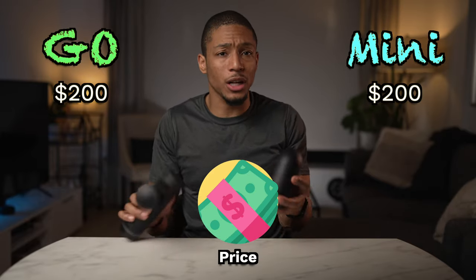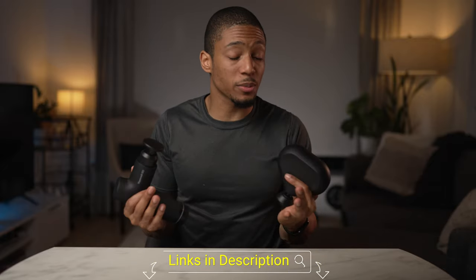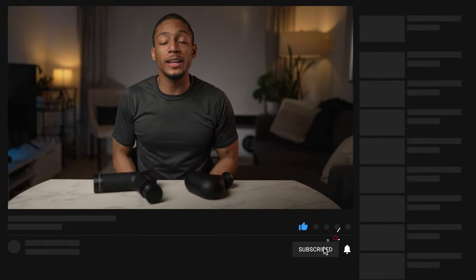Regardless, I think both would be a great purchase — they're both $200, which is a great entry into the massage gun market compared to premium models ranging from $350 and up. If you're interested in purchasing either the Hypervolt Go or the Theragun Mini, check the links in the description box below for the cheapest places to buy them. Those links also provide a little kickback to support the channel, so any support is greatly appreciated. I hope this video was helpful — if it was, hit that like button, subscribe if you haven't already, and as always stay healthy, stay productive, and embrace the hype!